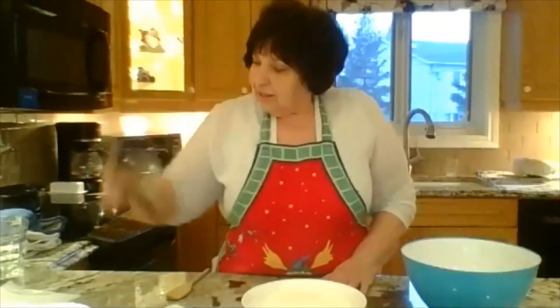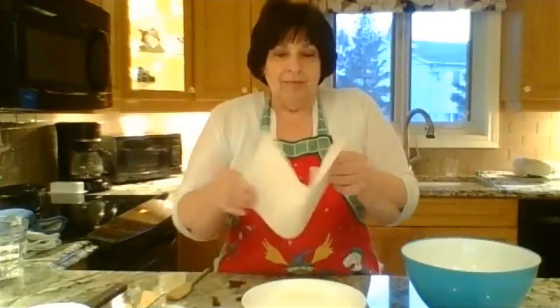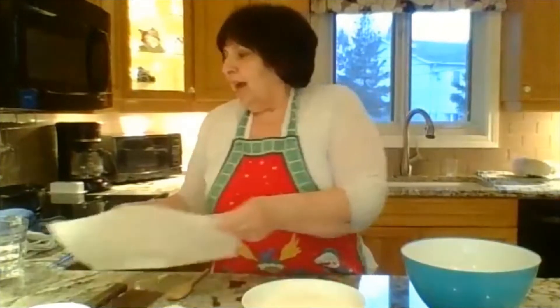You also need a scraper if you have something like this, one piece of parchment paper, and a roasting pan — a little Dutch oven or a little roasting pan with a lid on it.